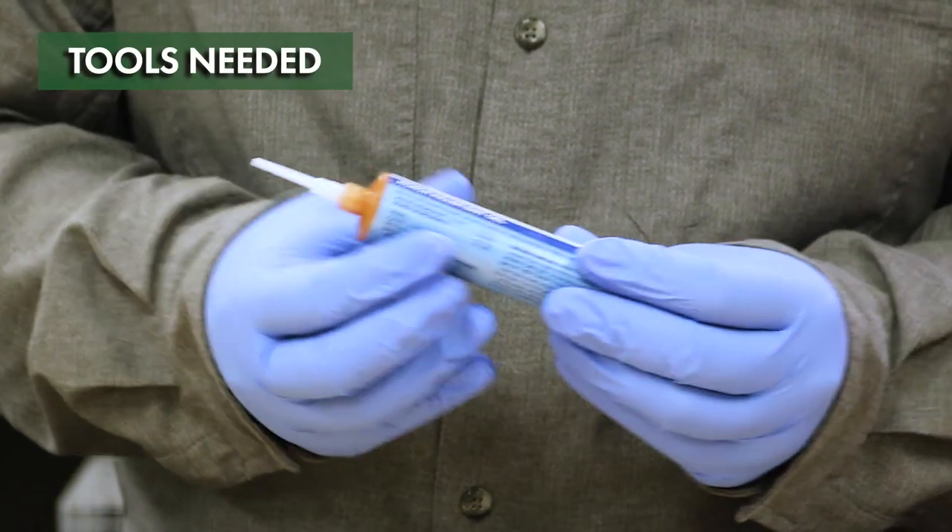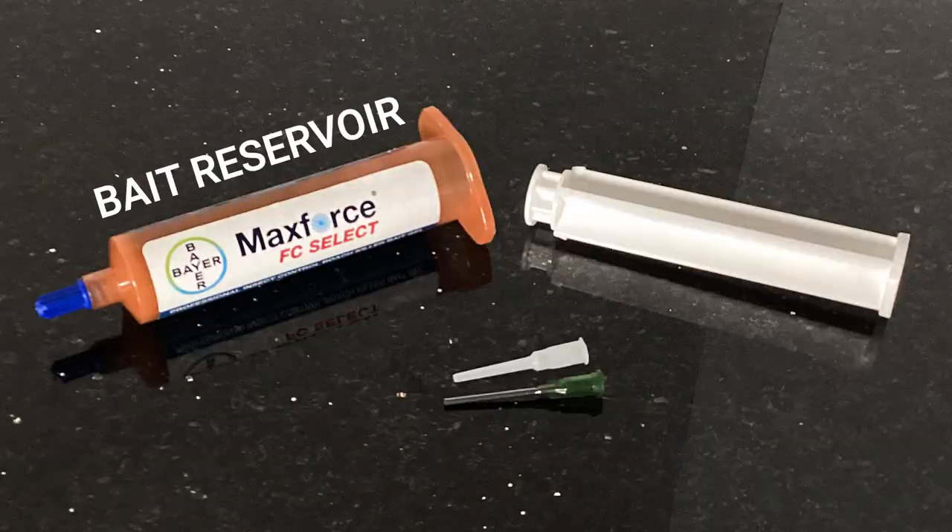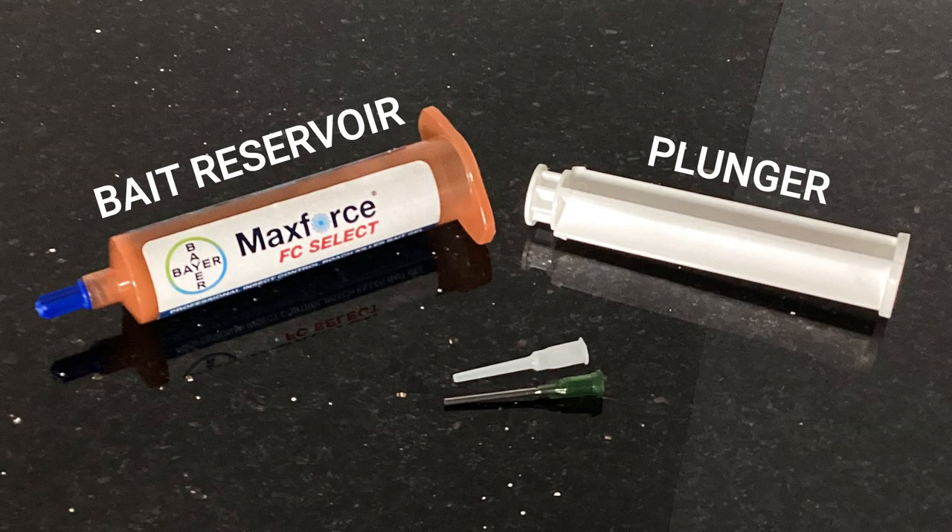MaxForce FC Select comes ready to use and requires no additional tools. This product includes the bait reservoir, a plunger, and applicator tips.